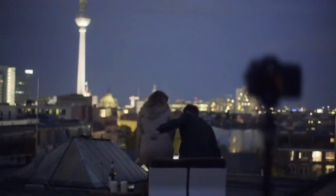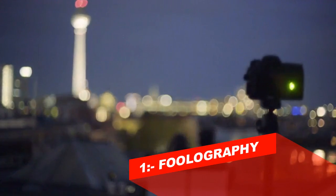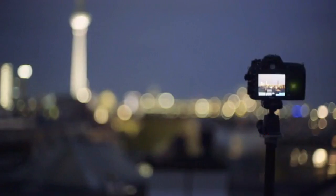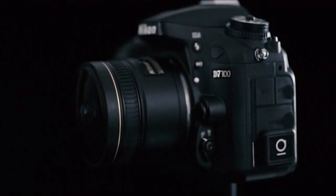What if you had full control over your DSLR settings, but wireless from your smartphone? We're introducing the Unleashed — the first smartphone DSLR remote control that you won't even notice is there.